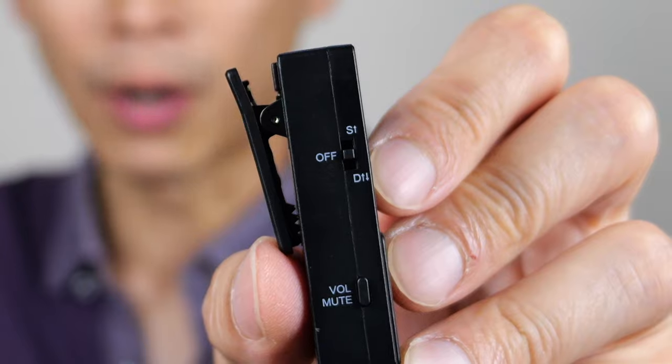This mic system comes with two mics, so you can do some kind of interview thing and everybody will have their own mic. You don't have to talk in one and then hand it off to another person and go back and forth like this — everybody will have their own microphone.